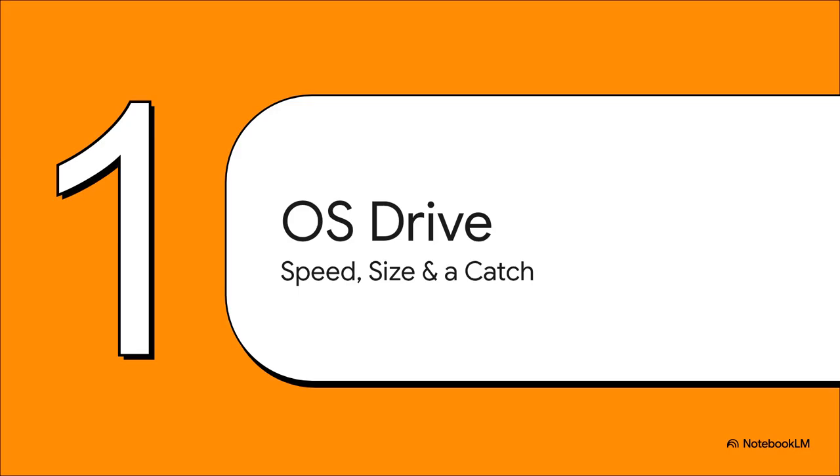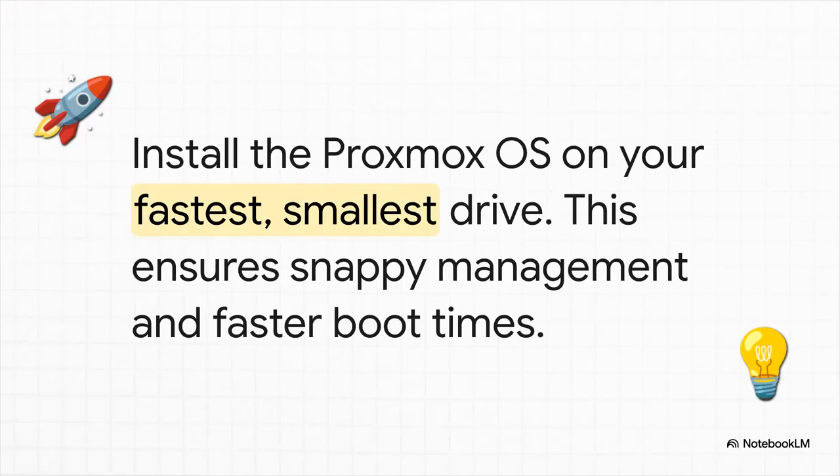First things first — the most important choice you'll make right at the start: where does Proxmox itself actually live? This is all about speed and size. The golden rule here? Put the Proxmox OS on your fastest, but also your smallest drive. In a lot of modern builds, that's probably going to be something like a 256-gig NVMe. This makes your whole system feel snappy — fast boots, a quick web interface — it's exactly what you want.